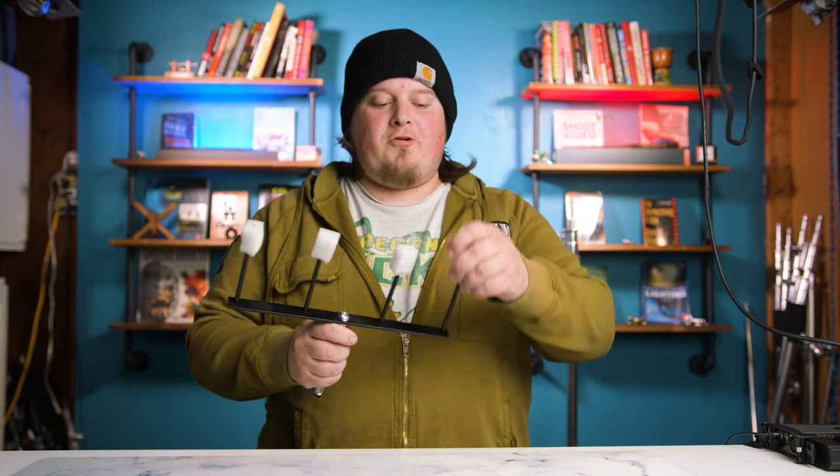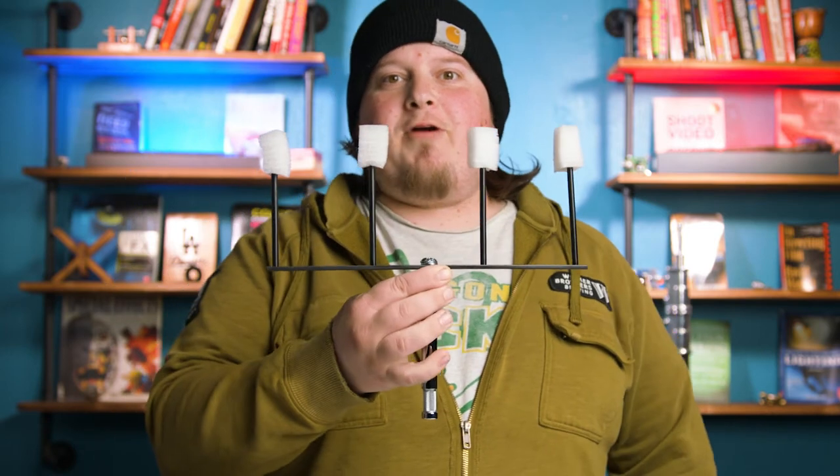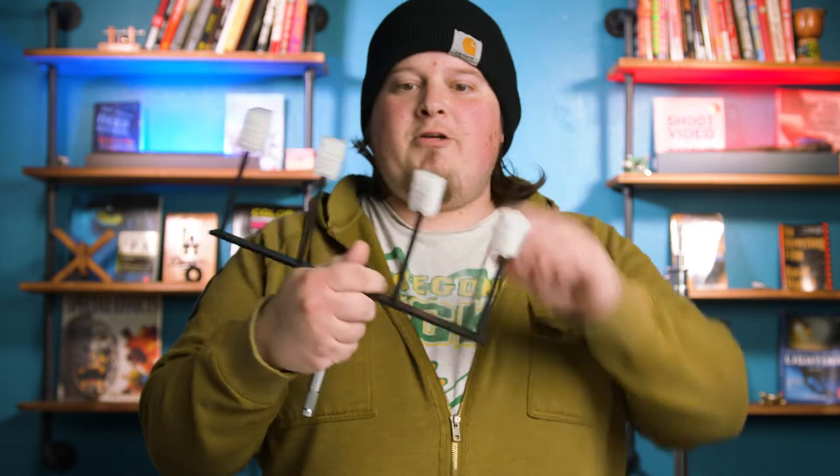What is the black foam core for? That's for negative fill. Let's say I have something white over here and I want to take some of the light away from my face — I put this piece of black foam core right here and some of the light goes away. Another way to attach foam core is with this Matthews pitchfork thing. I don't exactly know what it's called — I think it's just called a foam core holder. Basically it has four spikes; you stab them into the foam core and you have a very nice holder — and a deadly weapon if you want to make a post-apocalyptic movie.